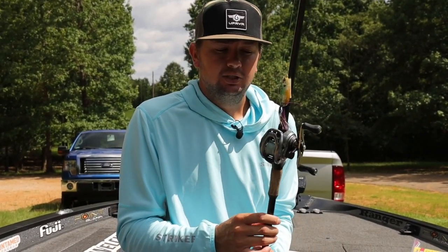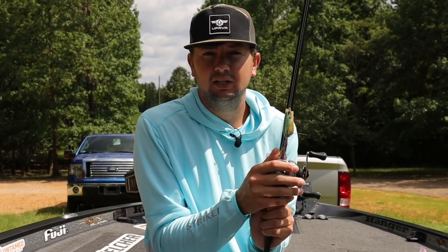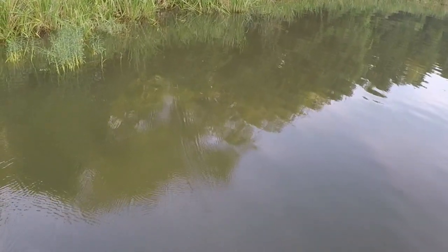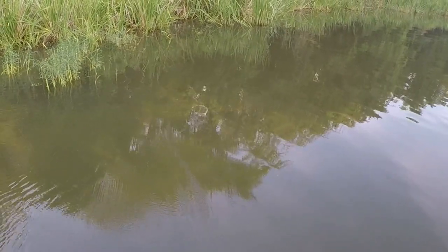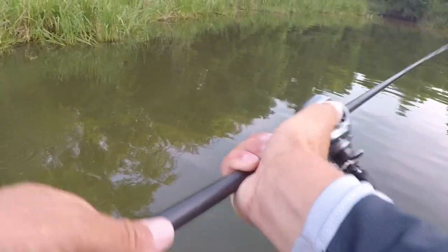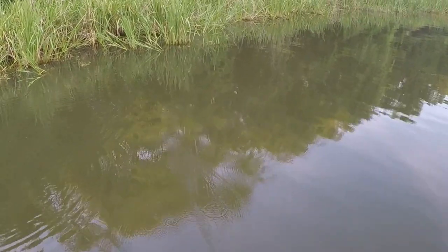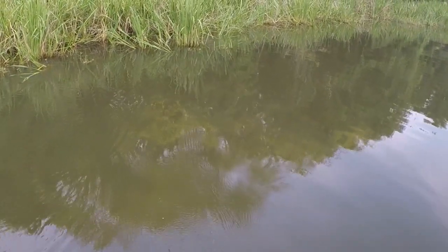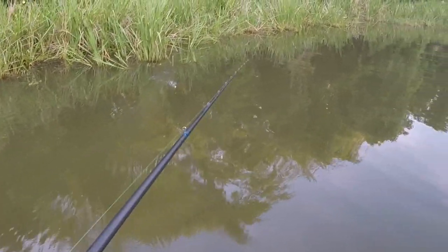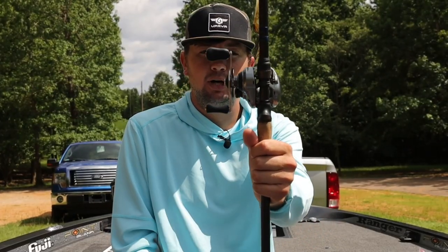The reel I use is a Shimano Corrado 70 XG. For whatever reason this reel specifically throws this frog so well — it seems faster even than the other Shimano Corrado 70s I have and even faster than the Shimano Metanium MGLs. This reel absolutely launches this frog. I can throw it on a dart and it'll go right under the bush and hit the bank. I don't even understand it, but that's how it works.